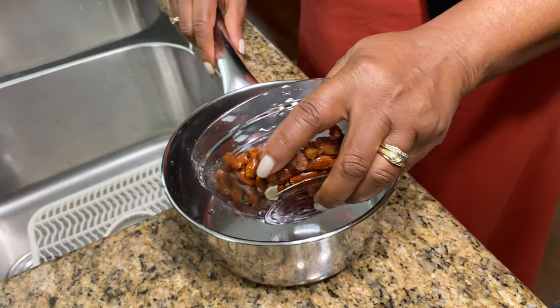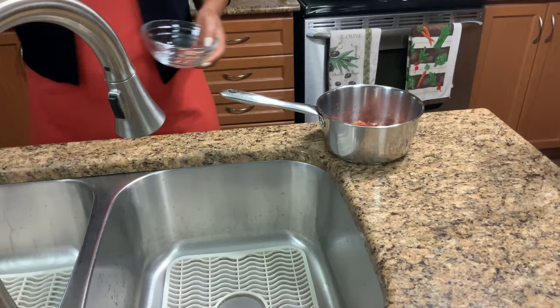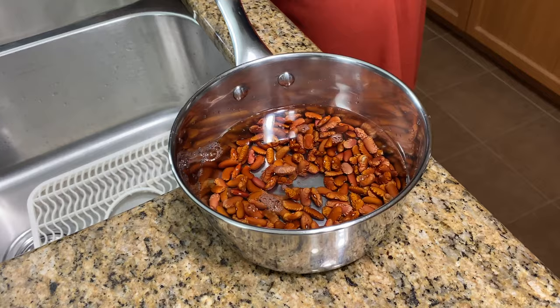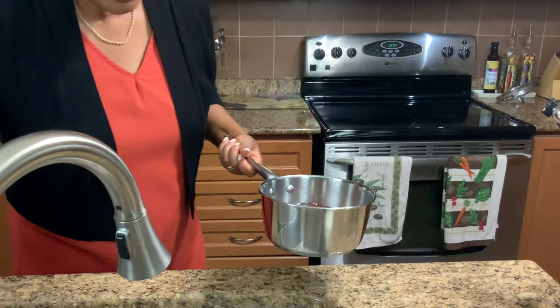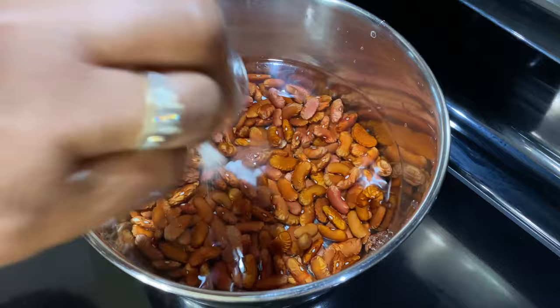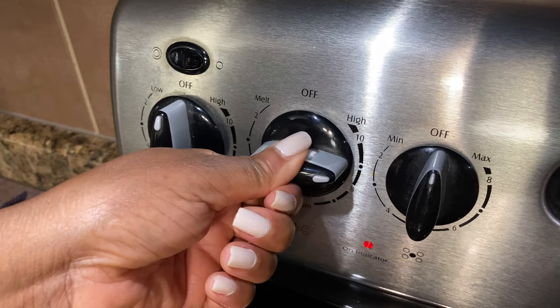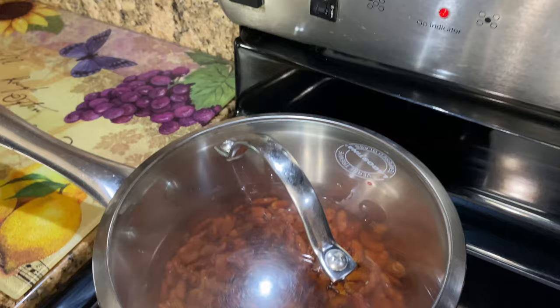So we're just going to put our beans in. Add two cups of water and one cup of beans, and put it on. Add your baking soda — the baking soda helps to cook it faster. You want to put it up high and bring it to a rapid boil, then cover it up.